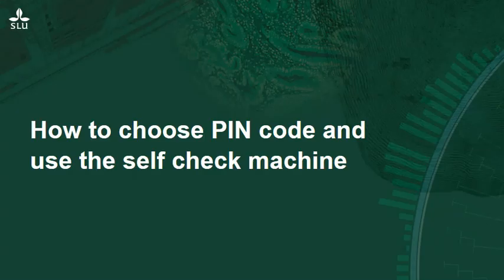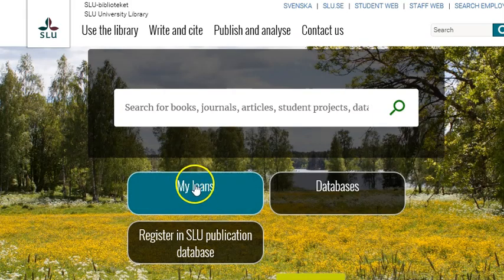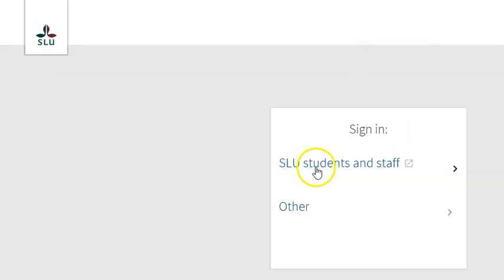As a SLU student or employee, you automatically have a library account and you can request books or check your loans by using your SLU login. All you have to do is choose a PIN code to be able to use our self-check machines. You select the code by clicking on 'My Loans' on the library web and log in with your SLU login.